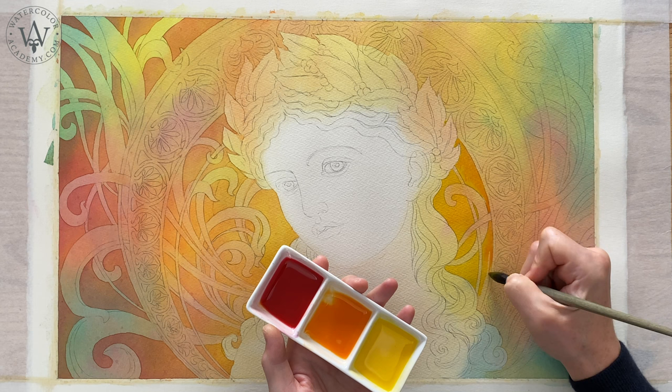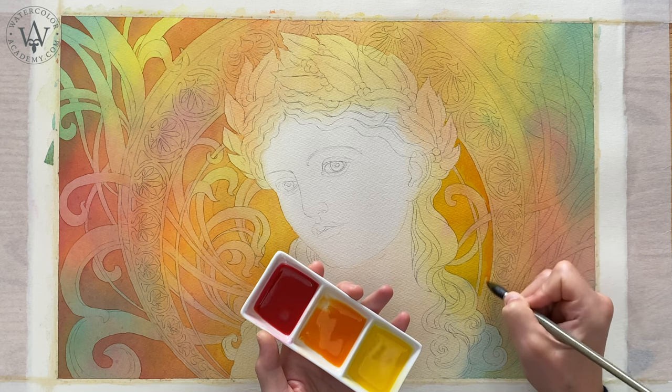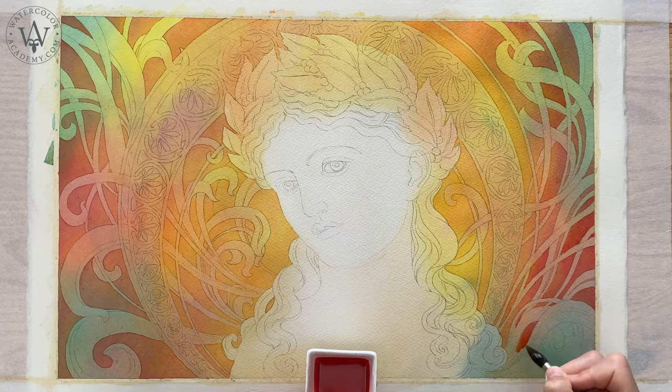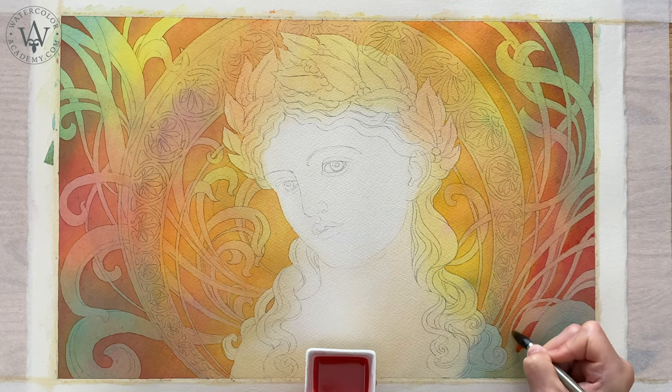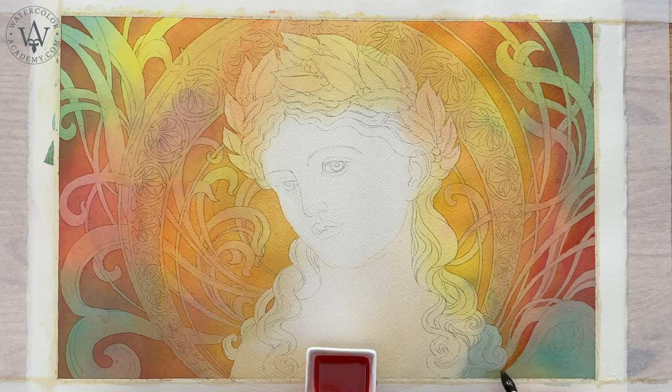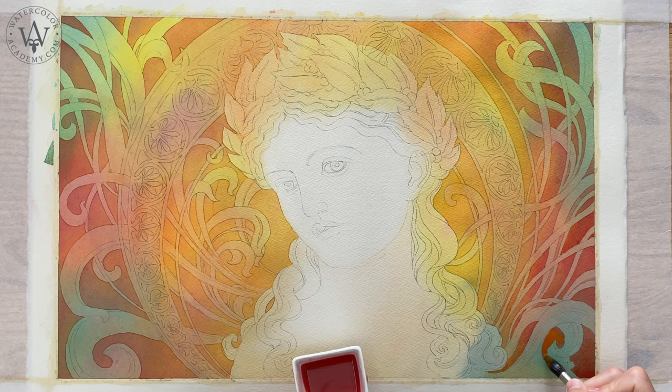I am almost done with this layer. You can notice that yellow is applied in the centre, and it goes orange and then red towards the edges. This unites the whole background, and it doesn't look like multicoloured swatches anymore.